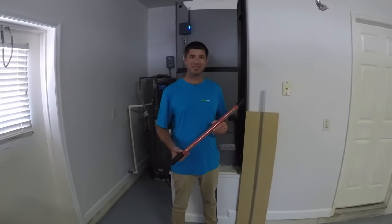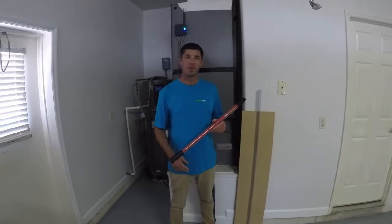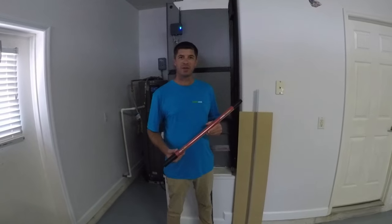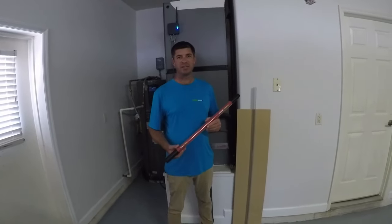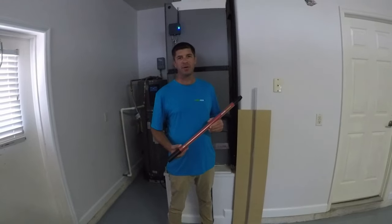Hey, I'm Chris with Drainline Cannon. Steve's over here holding the camera. We've got a lot of emails and questions about the max 200 PSI, so we're going to do some tests today to demonstrate the real power of the Drainline Cannon.